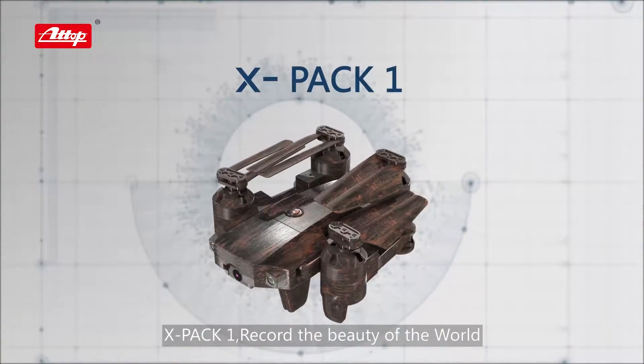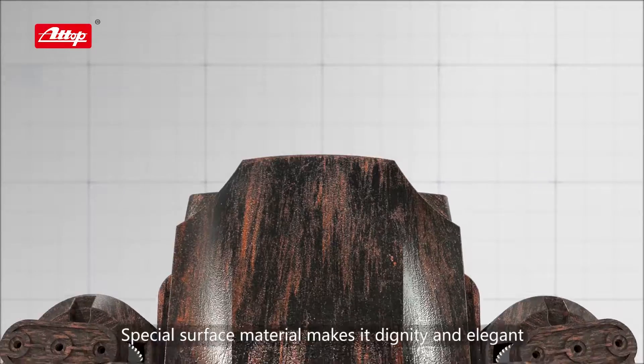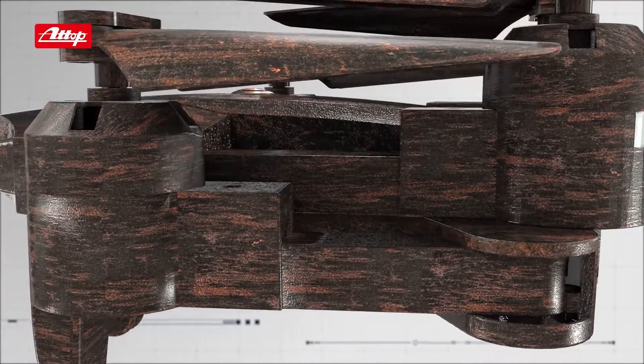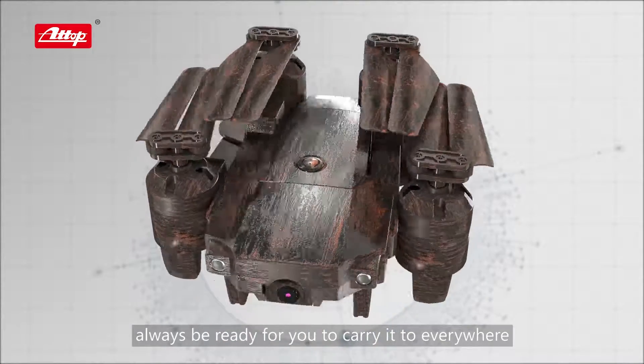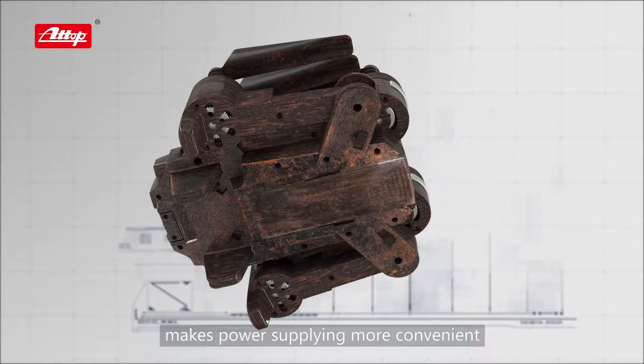X-PAC 1 records the beauty of the world. It's light but tough. Special surface material makes it dignified and elegant. The portable folding design is always ready for you to carry it everywhere. The integrated removable battery makes power supply more convenient.